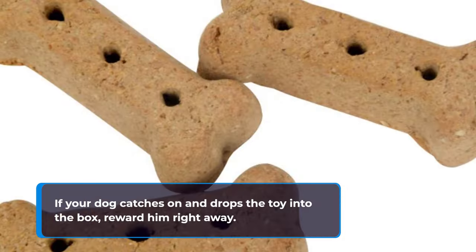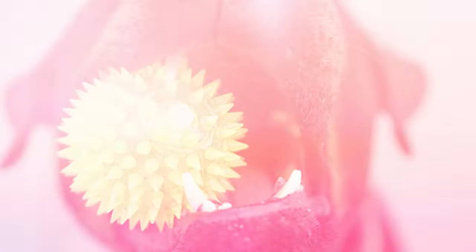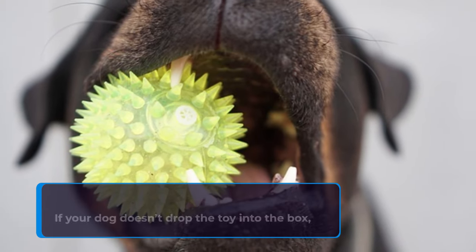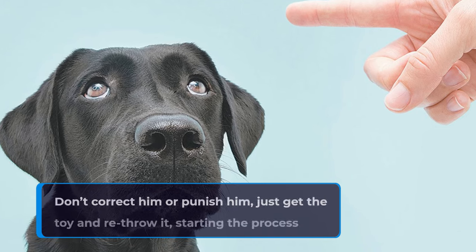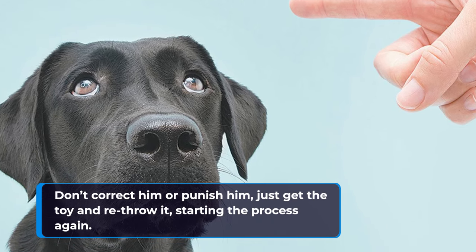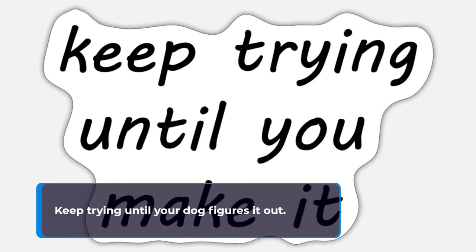If your dog catches on and drops the toy into the box, reward him right away. If your dog doesn't drop the toy into the box, that's okay. Don't correct him or punish him — just get the toy and re-throw it, starting the process again. Keep trying until your dog figures it out.